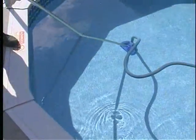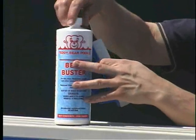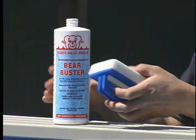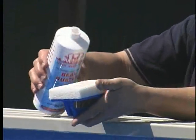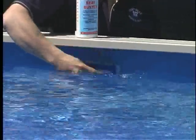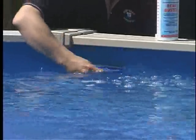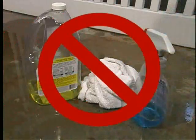Vacuum your pool of debris and remove leaves with a leaf net because they can stain your liner. Clean your liner above the water line with Bear Buster. Place a small amount of cleaner on a pool scrubber, available in our retail store, and gently rub in a circular motion. This will remove harmful dirt, grease, suntan lotions, and air pollutants. Do not use corrosive home cleaning agents.